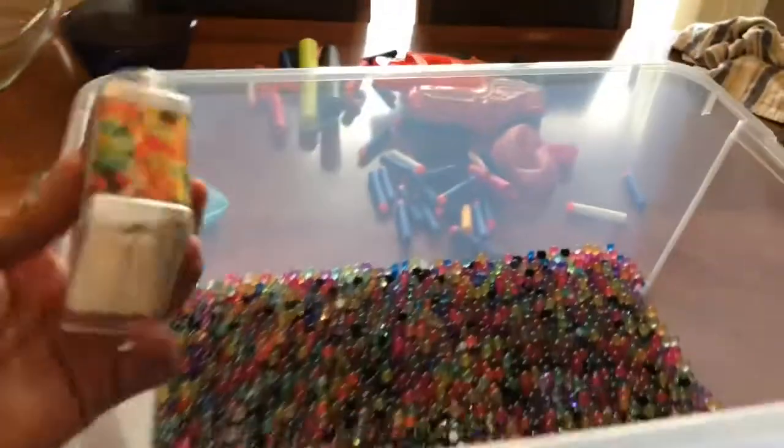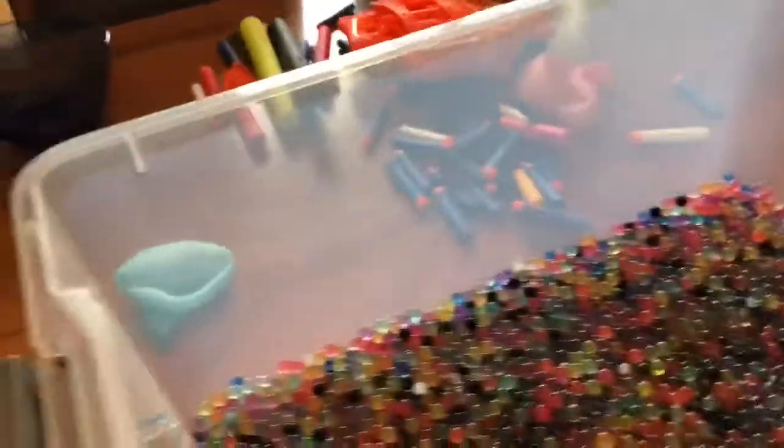The final result is this huge box. Just to put it in comparison: we have this tiny packet, and that makes all of that — it's just wild how that small packet makes all that. It took six to 24 hours per the package, but it only took us about three hours. They feel just like normal Orbeez and they're pretty cool — you can shake them around and do whatever you want with them.